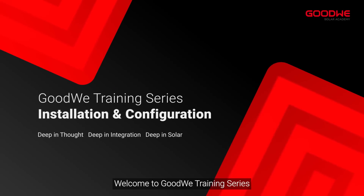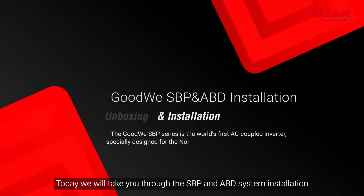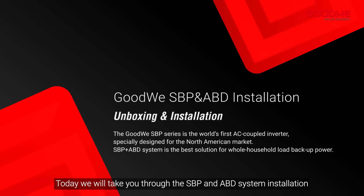Welcome to Goodwee training series. Today we will take you through the SBP and ABD system installation.